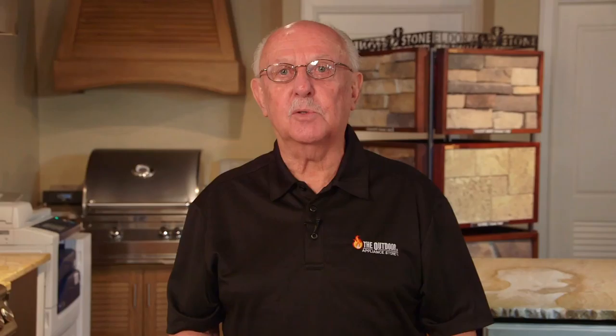That's it for this segment. Thanks for watching us again at the Outdoor Appliance Store where we make cooking fun.